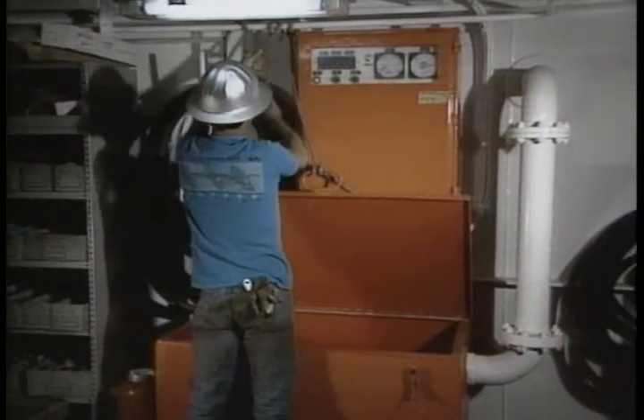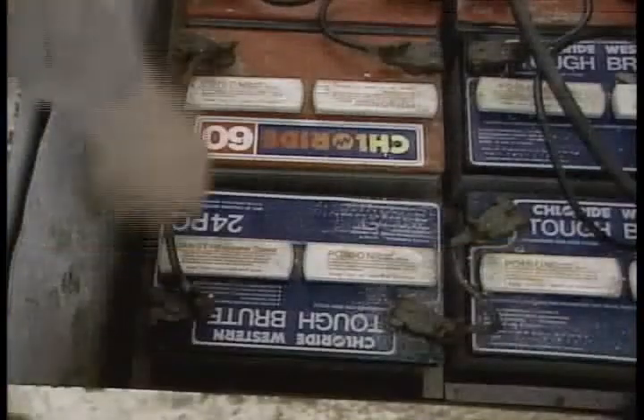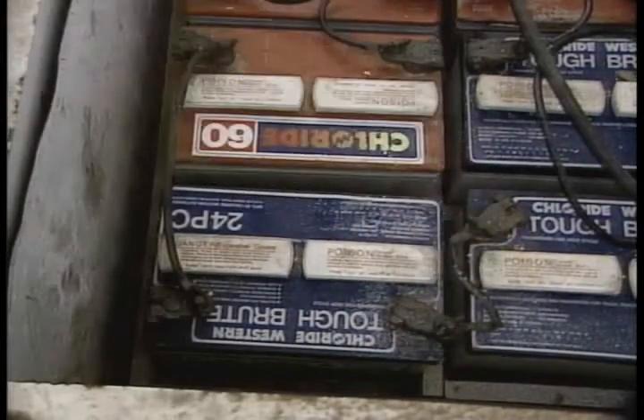First, let's begin at the head end of the electrical control system: the power pack. Every day, check to make sure that the AC power light is on and that the DC low voltage light is off. Every week, check all the cables for tightness and wipe off the terminals.